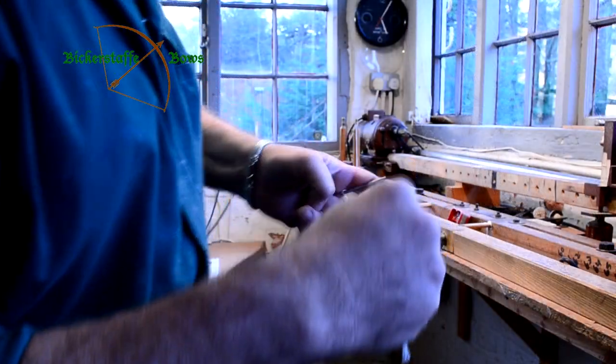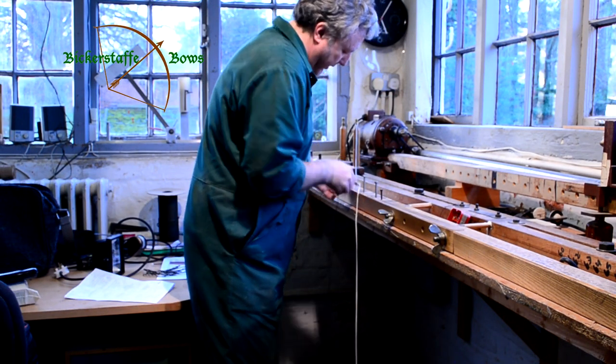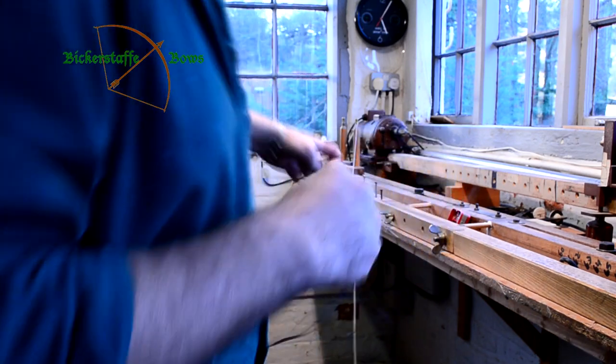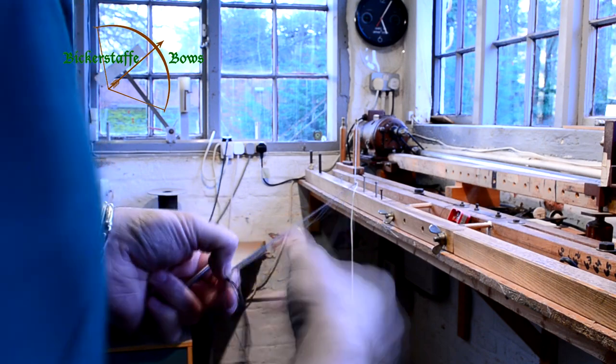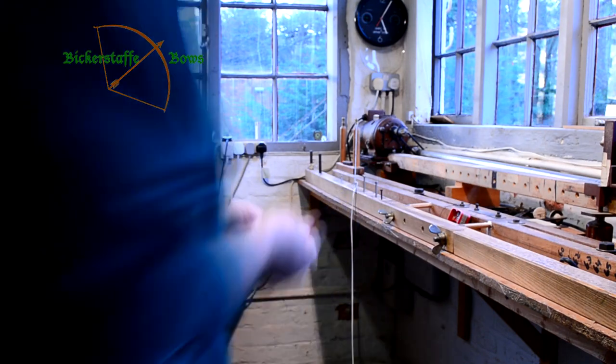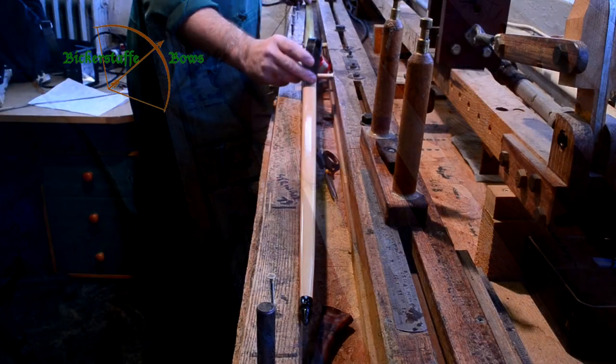Having laid in the end of the string we straighten up the fibres and comb them through so that they're going to lay smoothly together when the string is finished. It's important to get these excess bits of twist out of the fibres at this stage. Once you've formed the second loop you're committed.